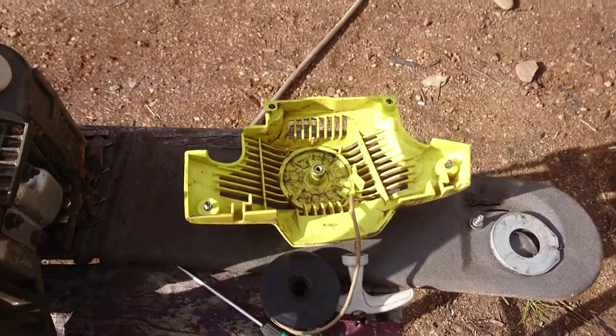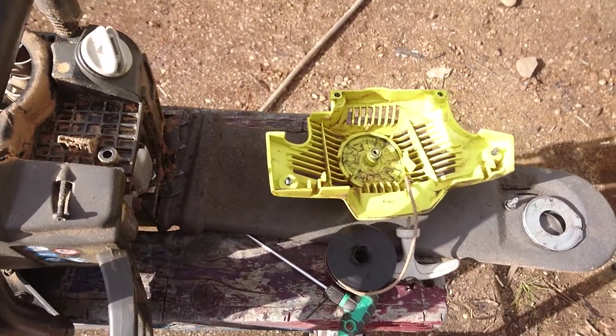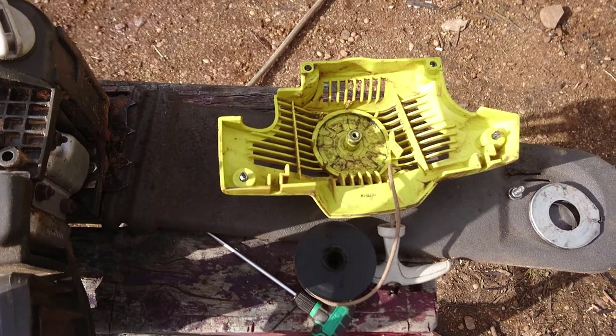G'day everyone. Got this Ryobi chainsaw for a while now, I'm quite happy with it, however the cord has just stopped returning.